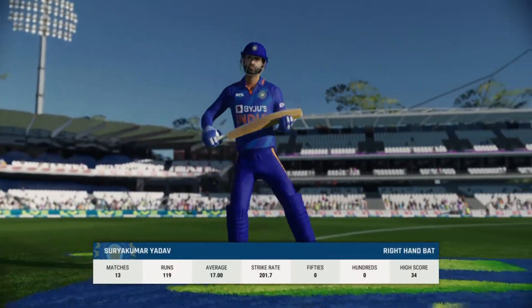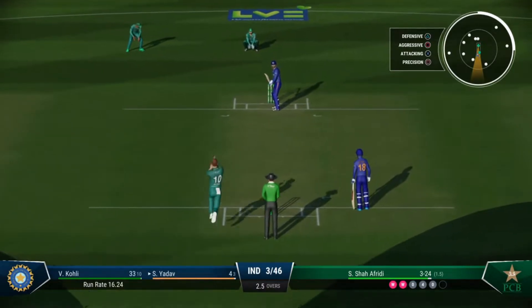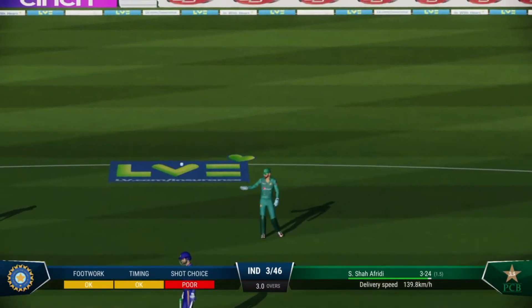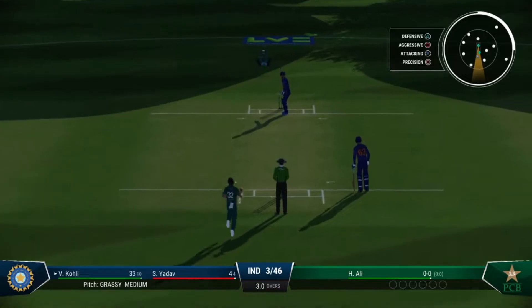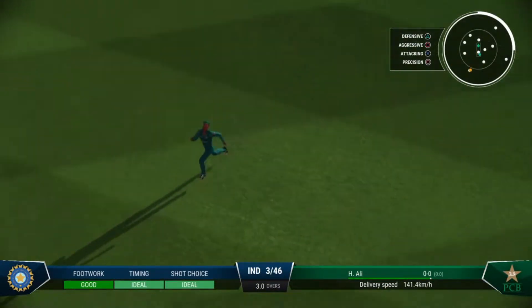So that's the third wicket — disappointment with the fall of that wicket. Beaten on the drive, the bowling is too good though — great line and length. That's right out of the middle of the bat.